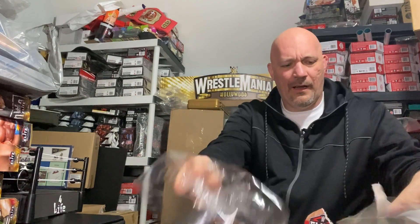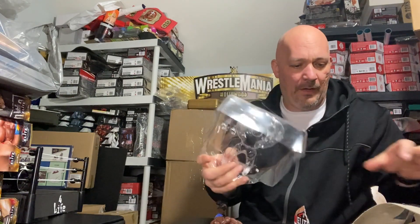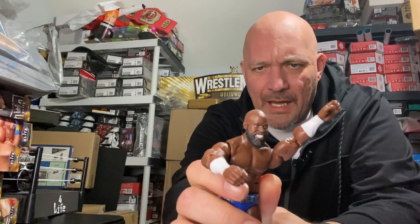You got your basic stuff here, nothing crazy. We'll take the background card out — we save these, though I don't know what I'm ever going to use them for. Some guys use them as a background but I don't do that type of pictures. I like the Coliseum one better for a background anyway. The Apollo card goes in the garbage — so here we go, we have the Apollo Creed figure.